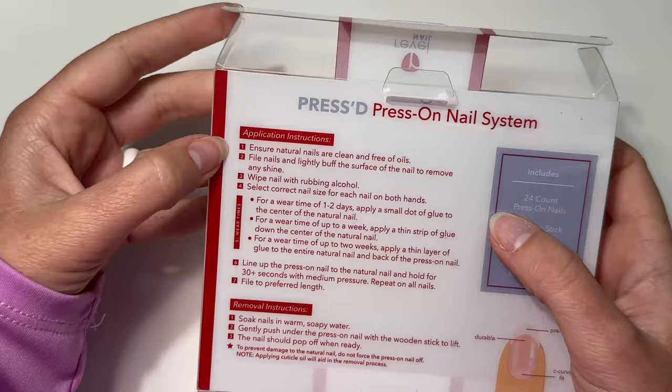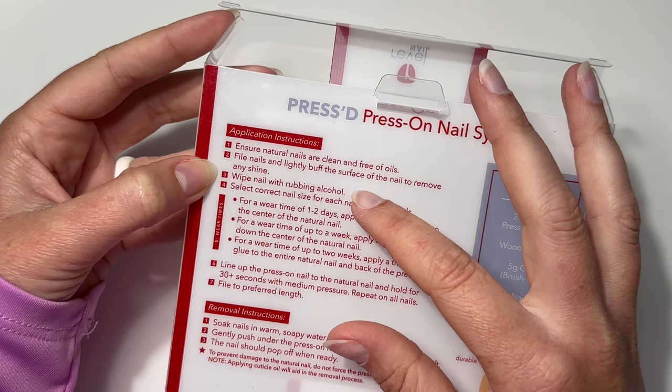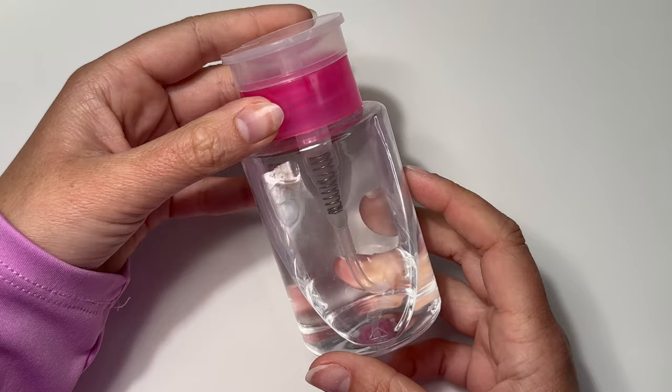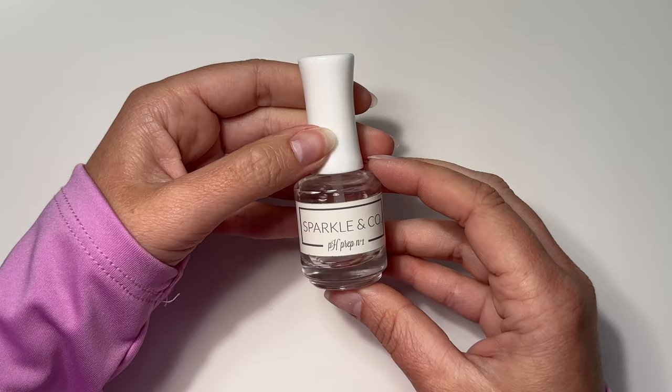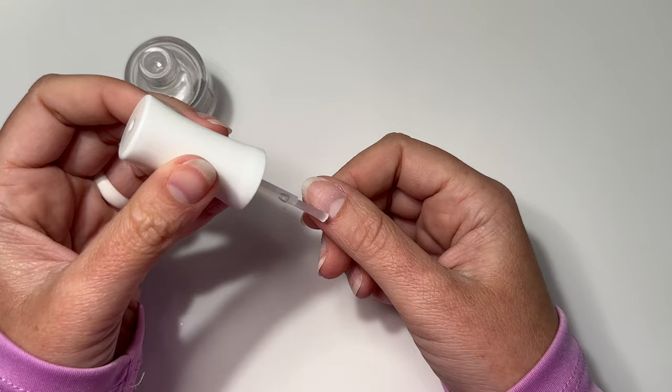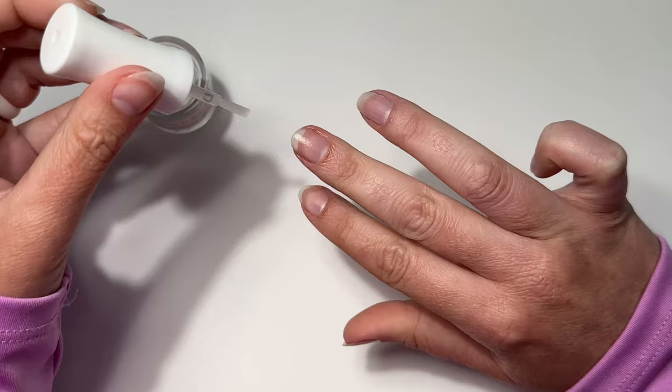Now let's check our instructions: we've dried our nails, filed, and buffed the surface. Next it says to use rubbing alcohol to cleanse. You can absolutely use rubbing alcohol, but if you've watched my videos you know I use a nail dehydrator. I'm going to grab my Sparkling Co pH prep — I have oily nail beds, I like to take baths, I do dishes all the time, so I need it. But rubbing alcohol works too.